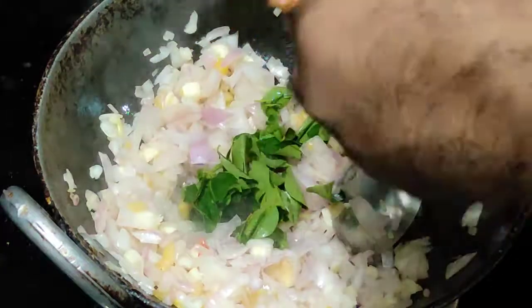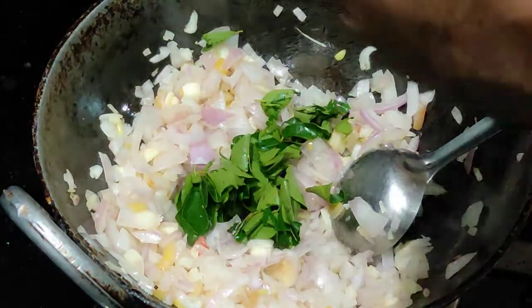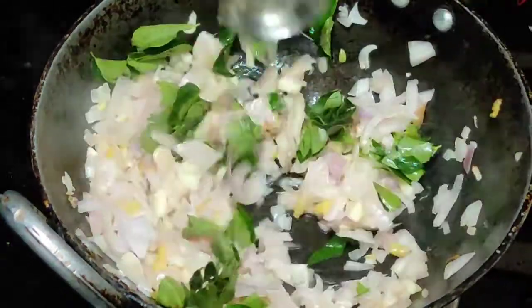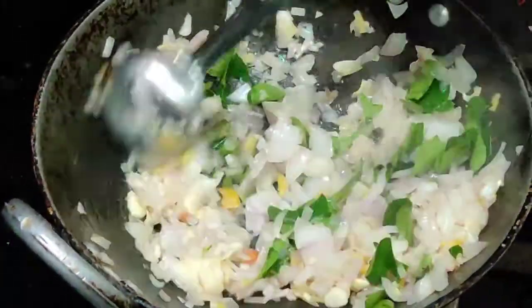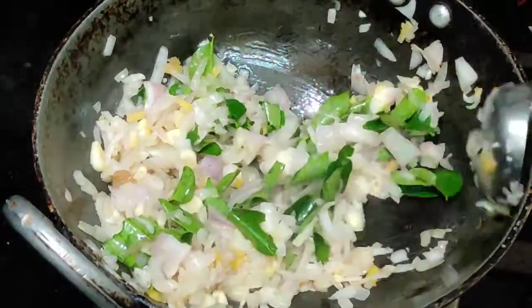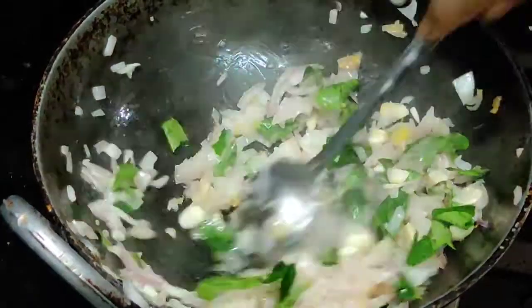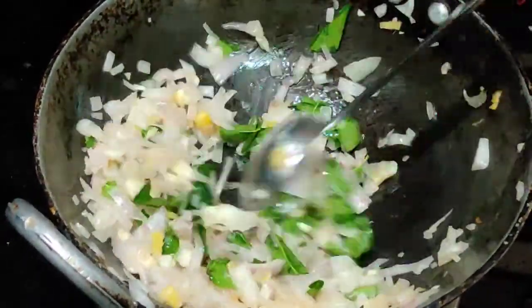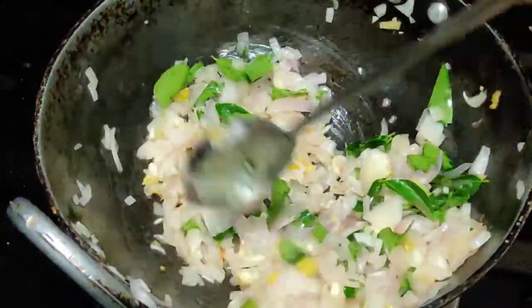First, we'll get in the pot and we're eating quality meat. It's a lot of quality meat so we're getting food and we'll mix with a lot of quality meat.